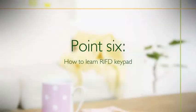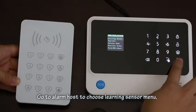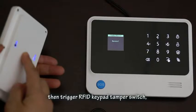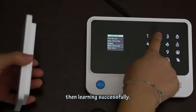To learn the RFID keypad, go to the alarm host and choose the 'Learning Sensor' menu, then press OK. Trigger the RFID keypad tamper switch. Once the alarm host displays 'Success', the learning is complete.